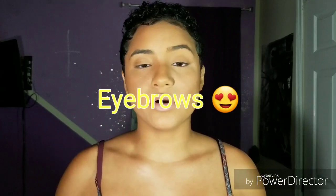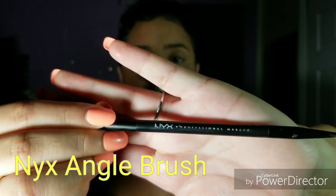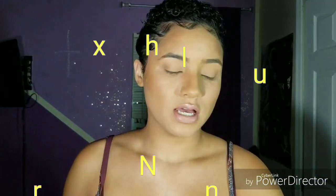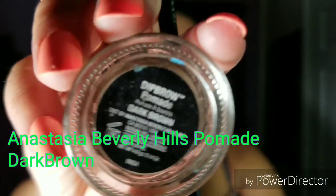So this video is going to be real quick and easy — just how I do my eyebrows and how I apply my false eyelashes. I go in using my NYX angled brush. I like this brush a lot because it's very thin, so it can give you that sharp edge you'd want for your eyebrows.